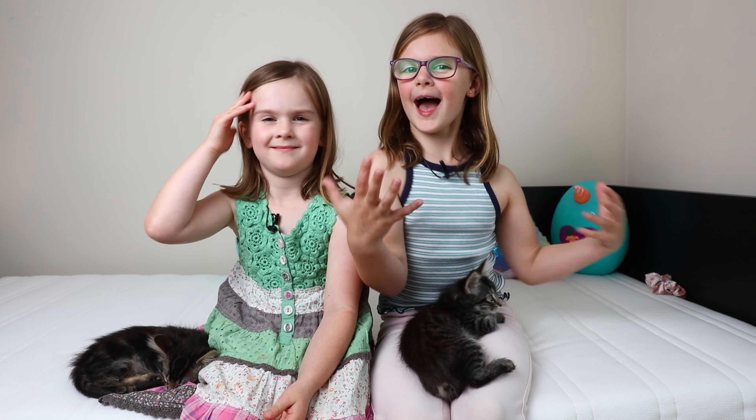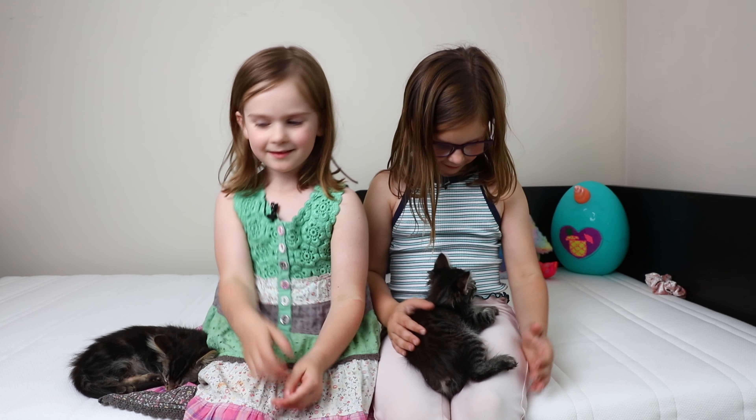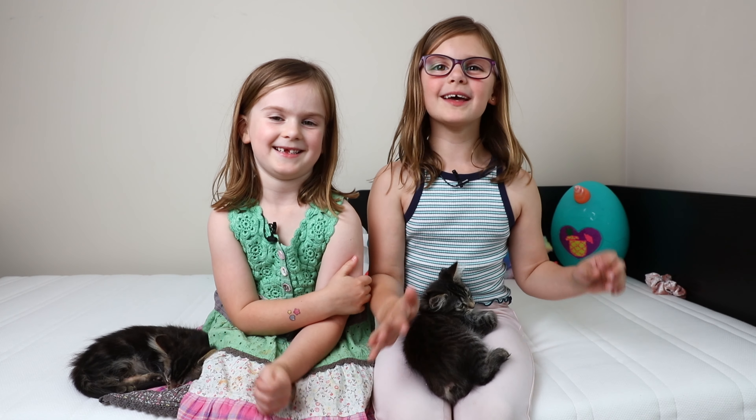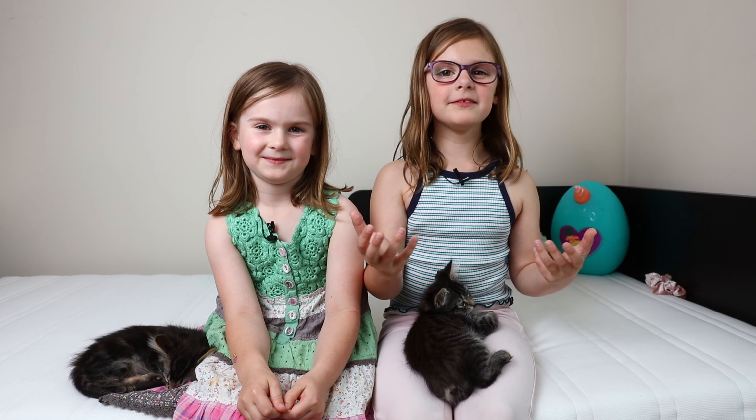Hi guys, I'm Amelia and I'm Abigail, and these are our foster cats. This one's called Piper and this one's called Zach. Today we're going to be going to Woolworths to get the Woolworths garden collectibles.